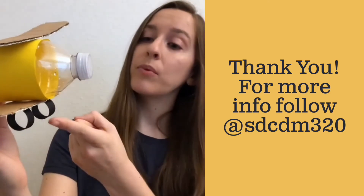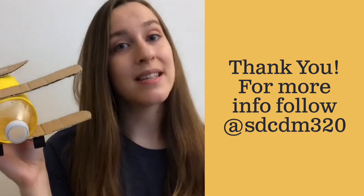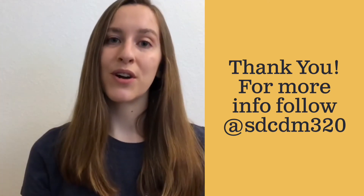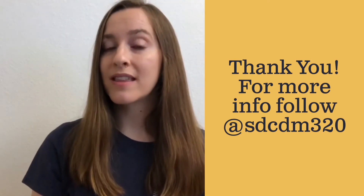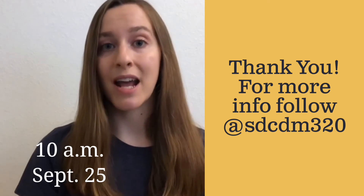I decided to add a couple of wheels to the bottom of my airplane, and I can't wait to see the details you will put on yours. Thanks so much for crafting with me today, and tune in tomorrow, September 25th at 10 a.m. for our Virtual Fun Animal Friday.